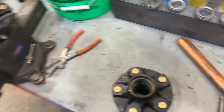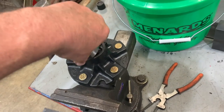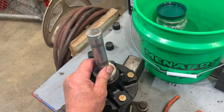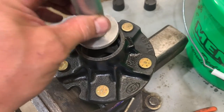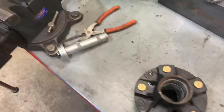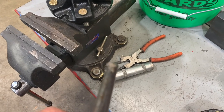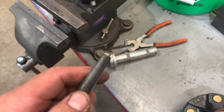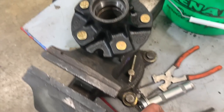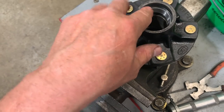Got your new bearings and new races. To install your races, use a race installer — put it in there, line it up, and hit it in with a hammer until it bottoms out. If you don't have a race installer, use a big punch — make sure the end is nice and flat, not rounded. Grind it down flat so you can go around the surface on the corner edge and pound it in. Make sure you push it in with the fat end in, not the little end — if you do it the other way, that would be backwards.